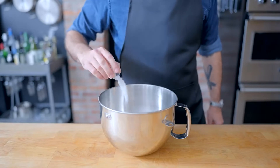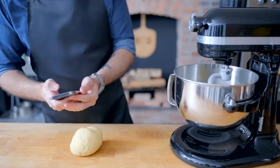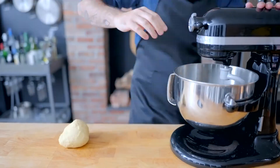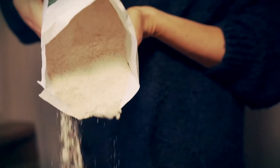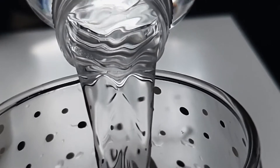Once you have your ingredients, you're going to want to combine them all in a large bowl and knead for 5 to 7 minutes by hand, or by using a dough hook and a stand mixer. If the dough seems a little sticky, go ahead and add some flour, 1 tablespoon at a time. If it seems a little dry, add some water instead, again 1 tablespoon at a time.